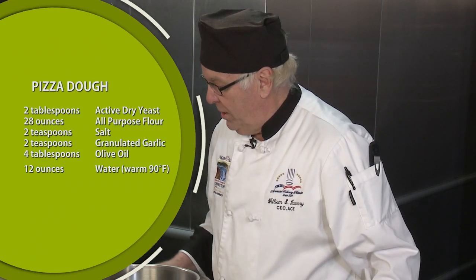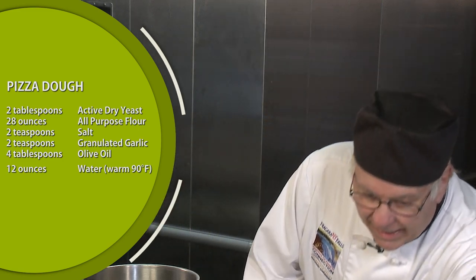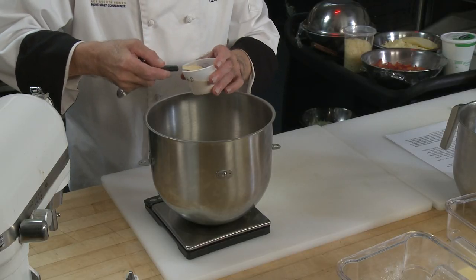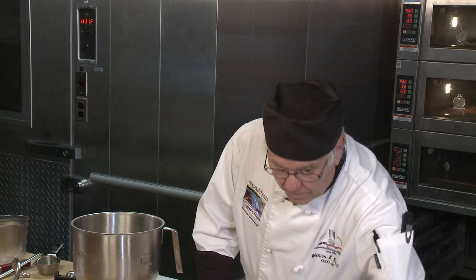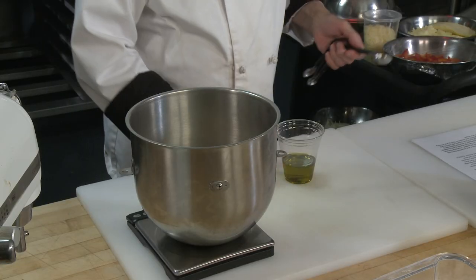Now I'm going to put in some olive oil, but first I also have some garlic — I'm going to add another teaspoon of granulated garlic because I want the flavor. Here's my olive oil and my tablespoon.